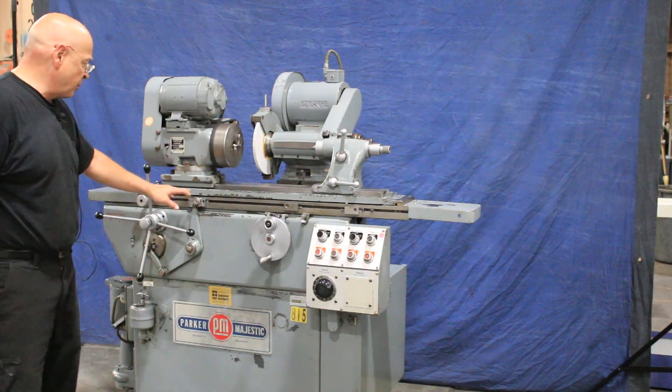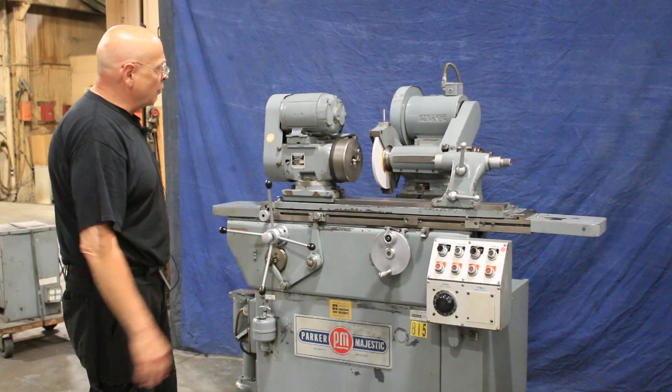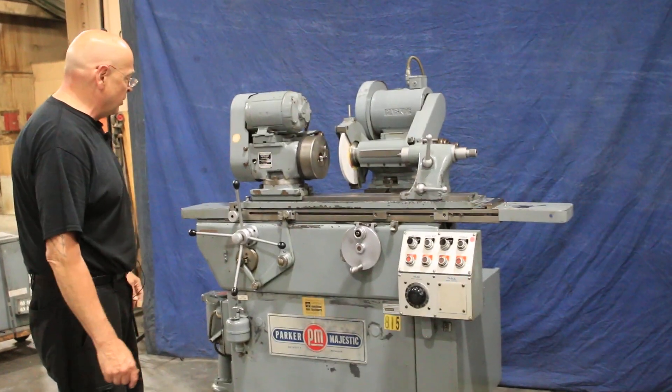You have a reciprocating device here. They use this when you're grinding a part shorter than the width of the wheel. You can reciprocate it across the wheel or for internal grinding.